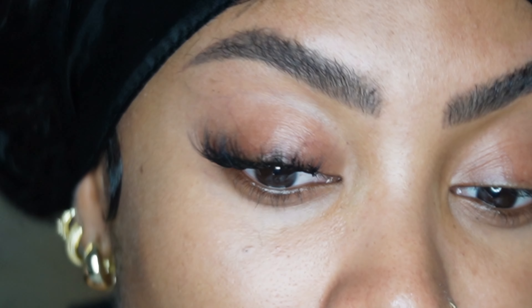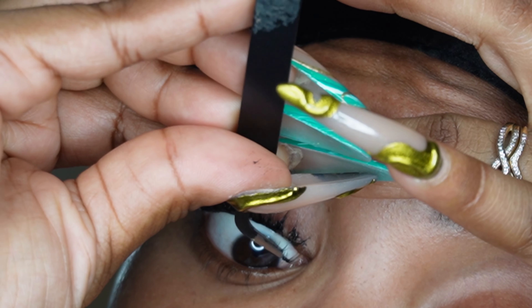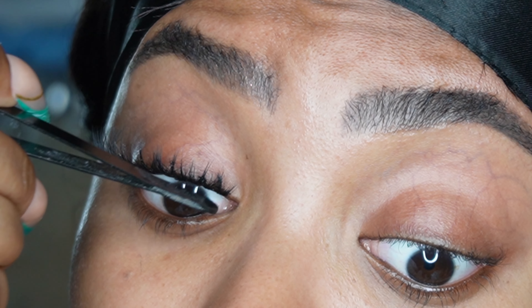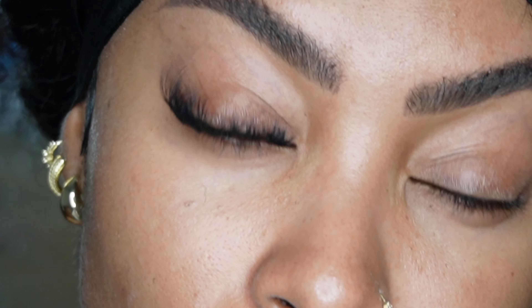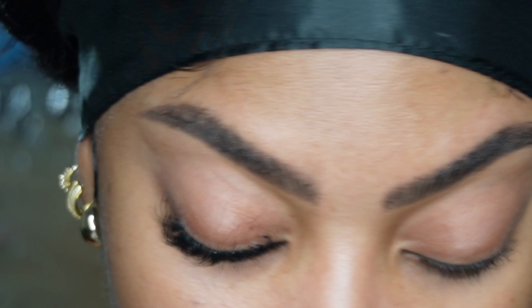That is looking so good. The hardest one to get on is usually the one in the inner corner, but I got it on. That's literally all you need to do — it just takes some practice. If you're very new to this, just be patient with yourself.